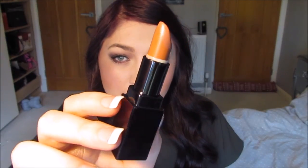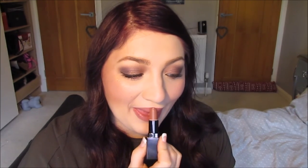Then for lip liner, I'm going to use the Elizabeth Arden lip liner — I think this is in Sugared Kiss. I'm just going to fill my lips in with this lip liner. For lipstick, I'm going to use Spiced Rose by Laura Mercier, my favourite colour at the moment — I'm obsessed with it.